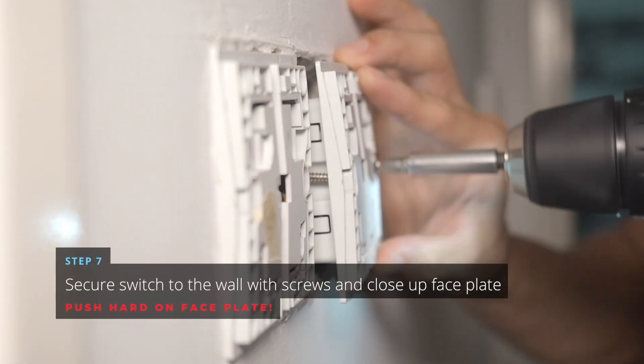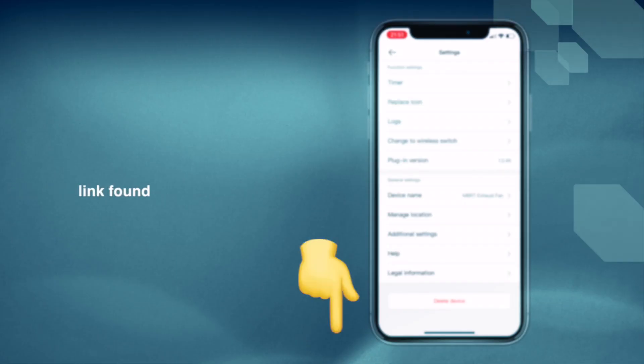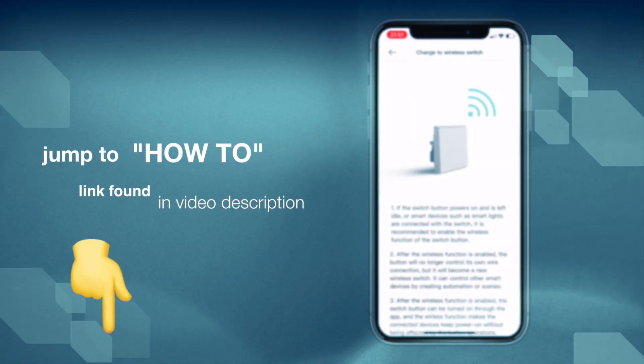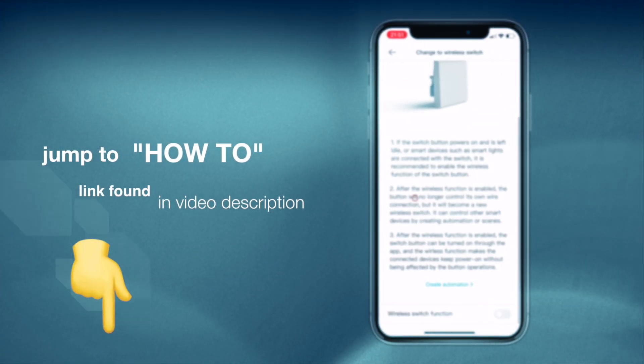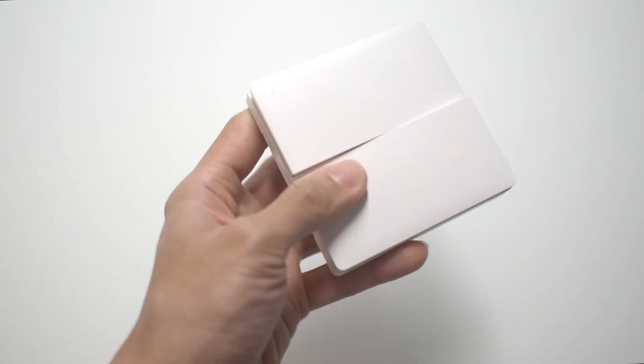If you did not catch our episode on how to install an Alcara Wall Switch, pop over and learn how to install one yourself today. Now allow me to explain how this feature works. If you only want to see how this is done, jump straight to it by clicking on the link below in the video description. The first half explains why this is needed and how it works.